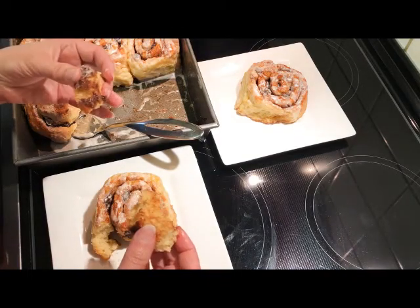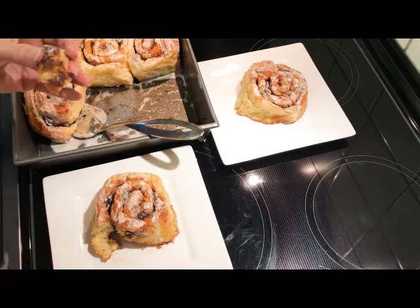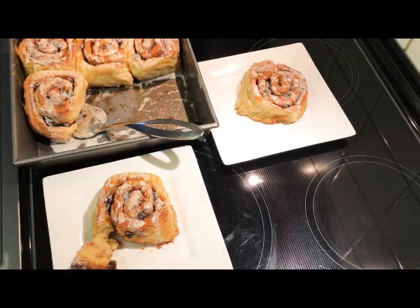I hope you enjoy this recipe. Get it with a membership at glutenfreerecipebox.com. They're perfect!